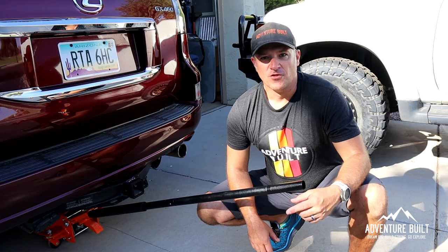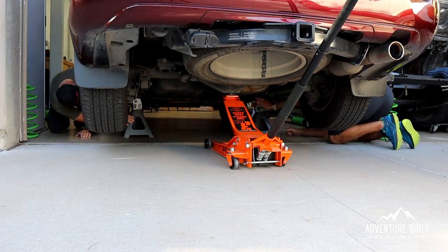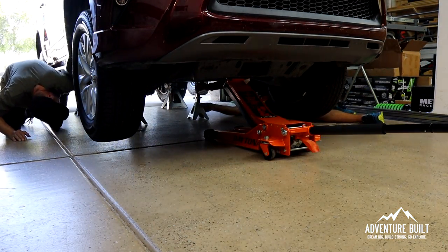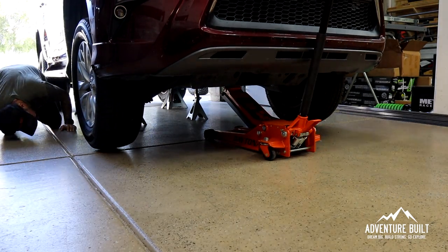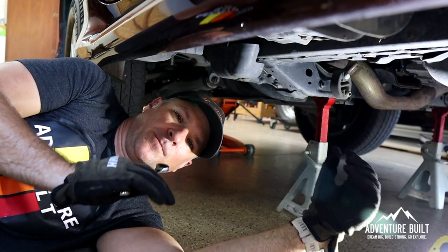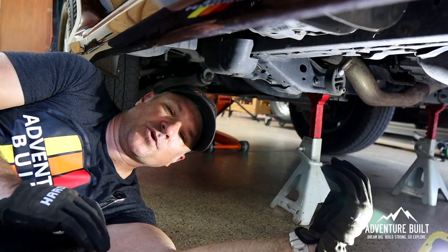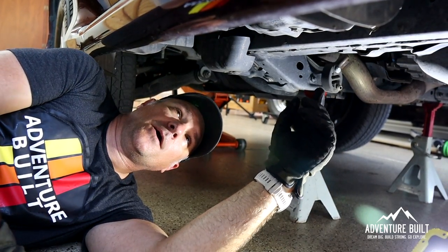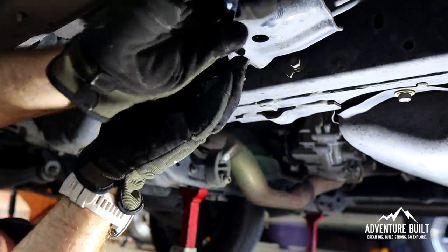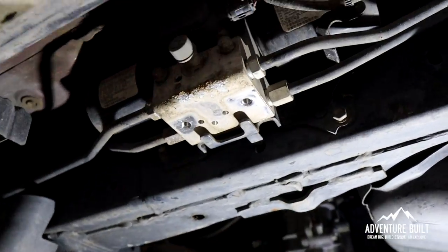Let's get this build going. The first difference between the GX and the 4Runner is the KDSS has to be off the ground altogether — all four wheels. So we're going to put it on jack stands. We're going to start with the rear because it will have more droop. Make sure it's up high enough in the rear, then move to the front. The KDSS system is a really cool hydraulic sway bar that connects the tires to each other. We need to essentially neutralize this, and that's why we had to jack up all four wheels to get all the droop out.